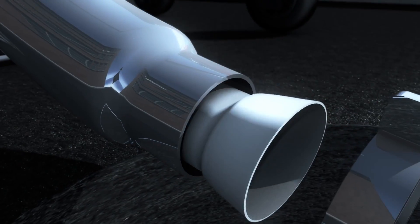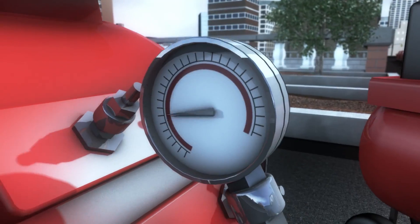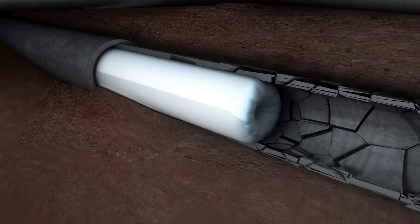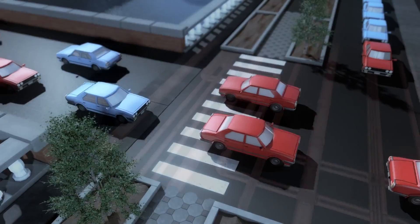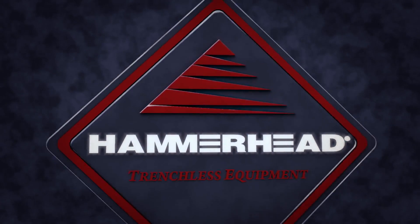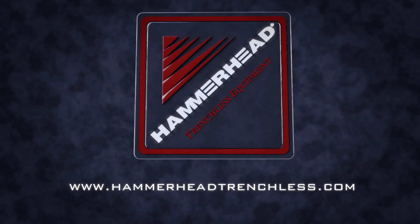Cured-in-place pipe rehabilitation by Hammerhead — a proven, long-lasting, trenchless repair method for renewing aging and deteriorated pipes. Equipment, expertise, and support. Rehab and Replacement Pros trust Hammerhead Trenchless.